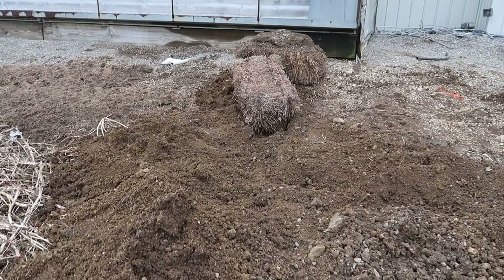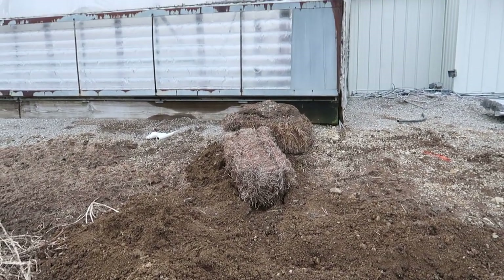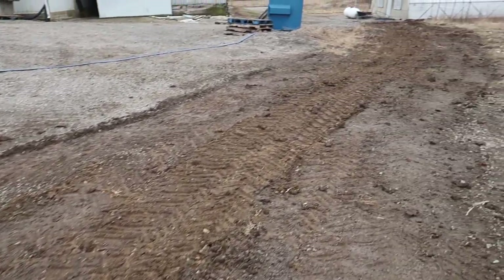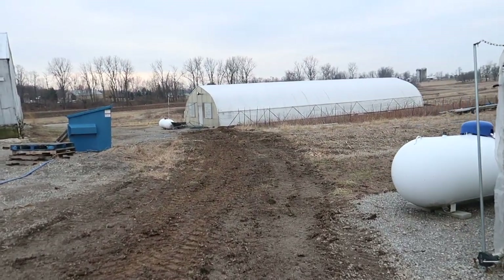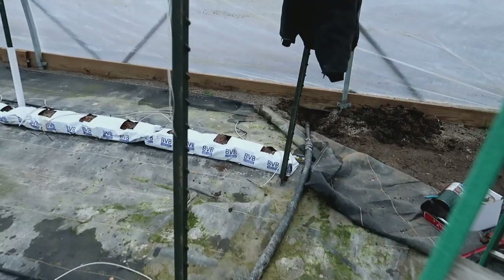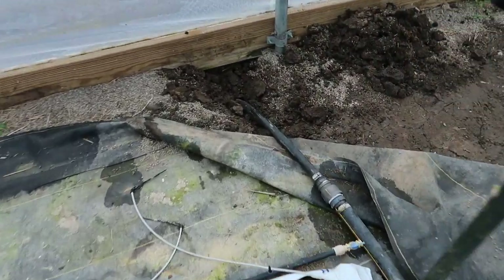We finally have our new water line trenched in from our water source, and it's buried all the way down to our newest greenhouse that was put up two years ago. This is where we came into the greenhouse.